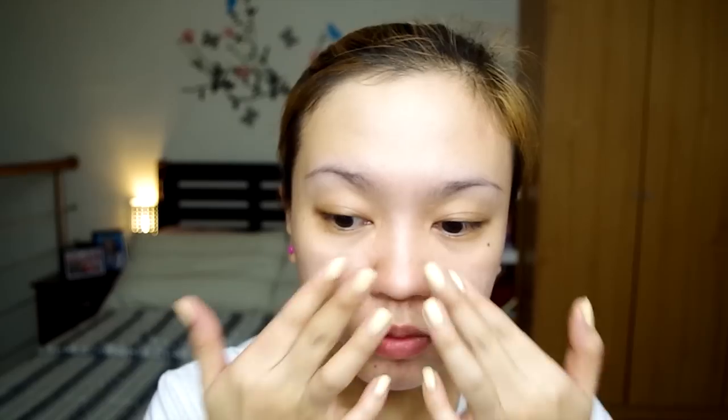First of all, I will be using my Rimmel London Stay Matte Primer on the areas that usually oil up on my skin — sa cheeks, dito sa chin, sa nose, and dito sa forehead.